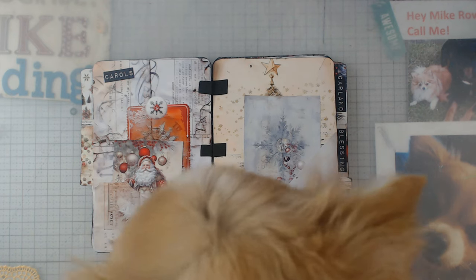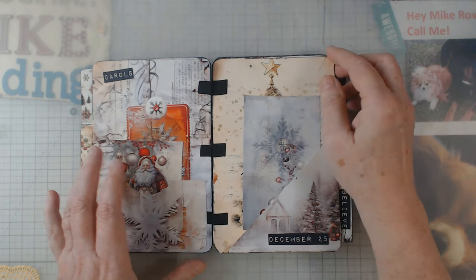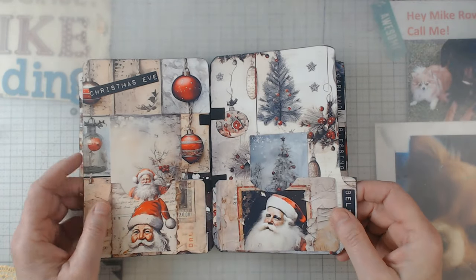Excuse me one second — my little fuzzy one just wanted to sit in my lap. I can never hardly say no to her. Anyhow, let's keep on flipping. You're gonna have to be quiet though.